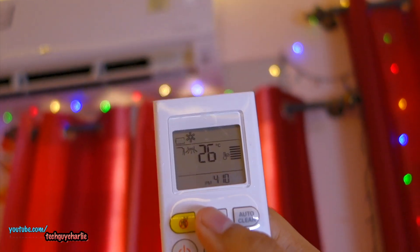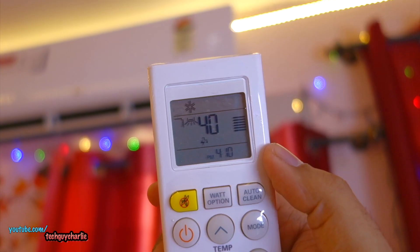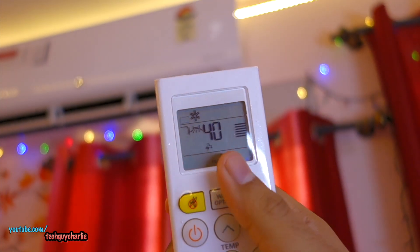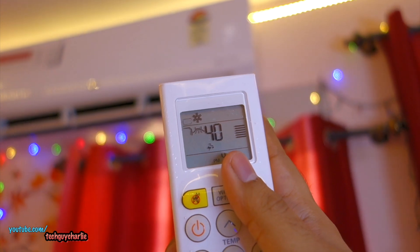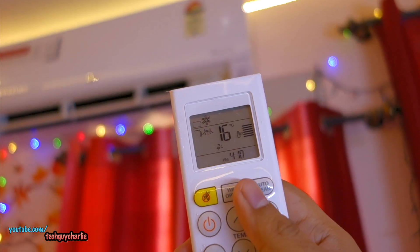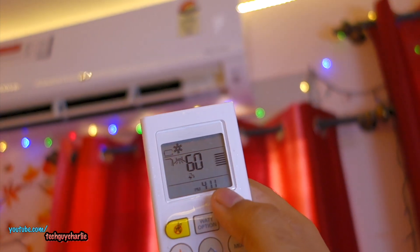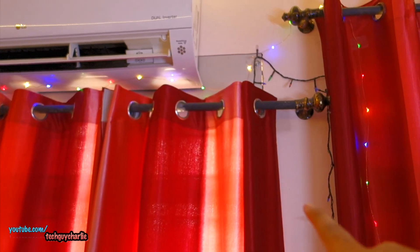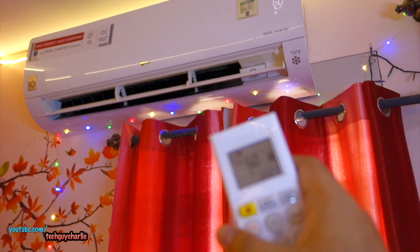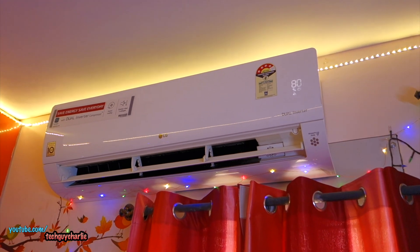If you press the Watt Options button, you can set the compressor to run at 80, 60, or 40 percent capacity. It takes around a minute for the compressor to ramp up or down, but it does change the RPM and the cooling. When set to 40 percent, I've measured this AC consuming around 600–700 watts — and even if you set the temperature down to 16 degrees, it will still consume about 600 watts while keeping the room cool, not ice cold. I usually don't go below 60 percent because on a 45-degree day with direct sun on the ceiling it can get uncomfortably hot; at 40 percent it becomes too warm for my top-floor room.